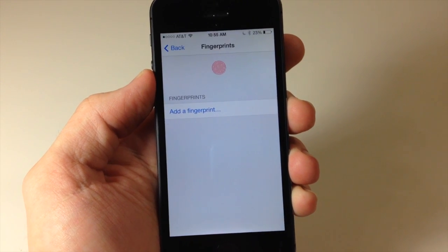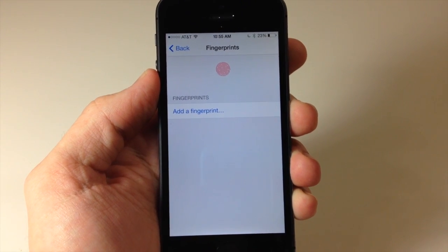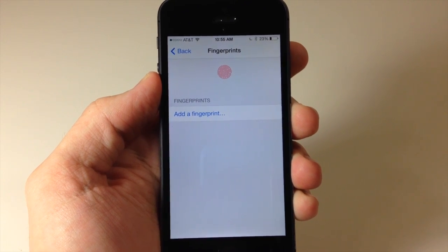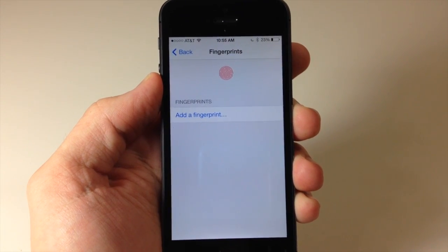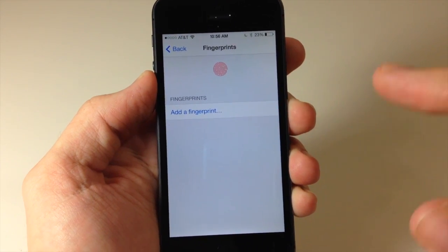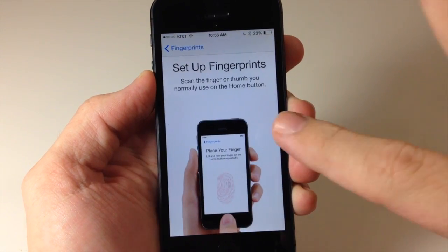Here is where you can add your fingerprints. You can only add 5 fingerprints normally, but using this method you're going to be able to add multiple fingerprints to actually one fingerprint slot. Let me go ahead and show you exactly what I mean.